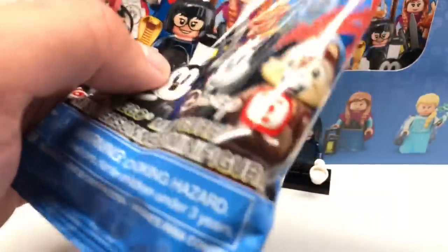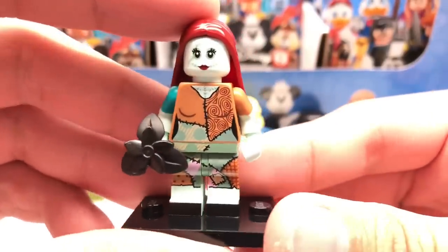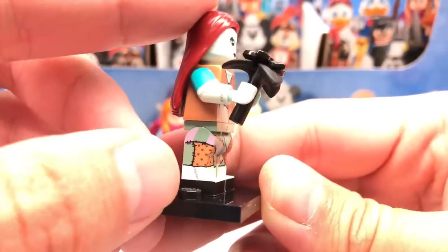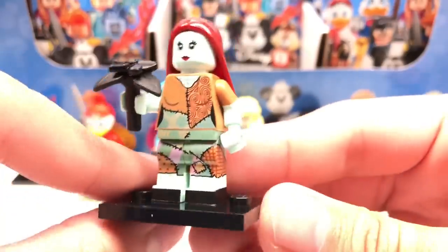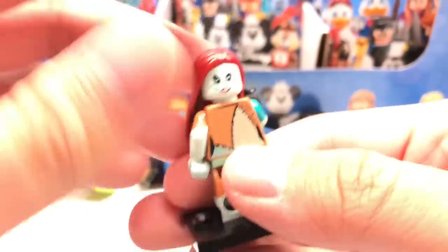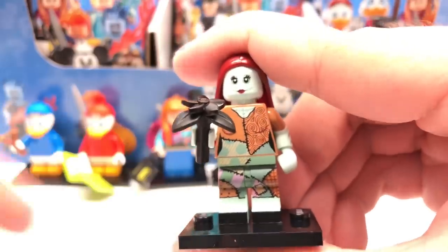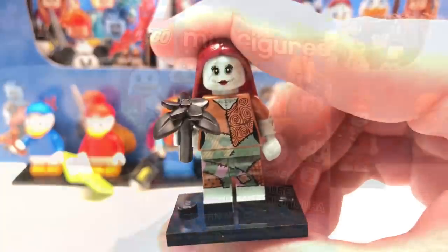Edna has an alternate face where she doesn't look too amused. Next pack is Sally from The Nightmare Before Christmas — this figure is super detailed. I love the colors on her, the leg printing with all those different colors, and even little stitch details. She has dual-molded sleeves in different colors, a new hair piece that looks great, and an alternate facial expression. Her accessory is a neat mini build using the stem piece from the Harry Potter CMF series, colored black with a little flower at the top.